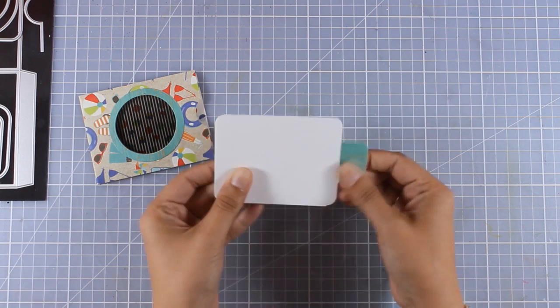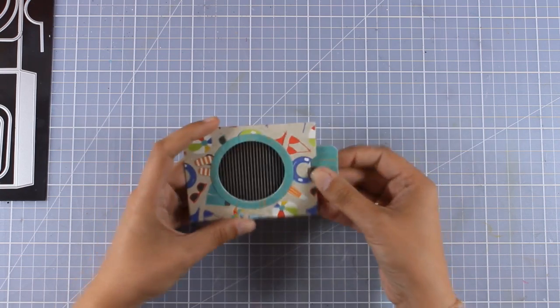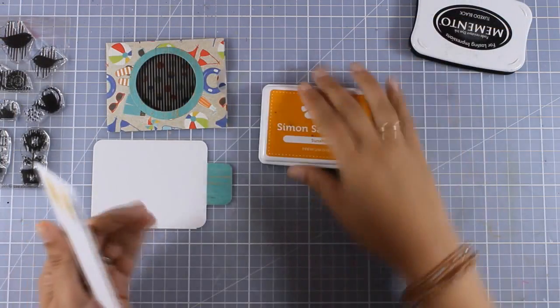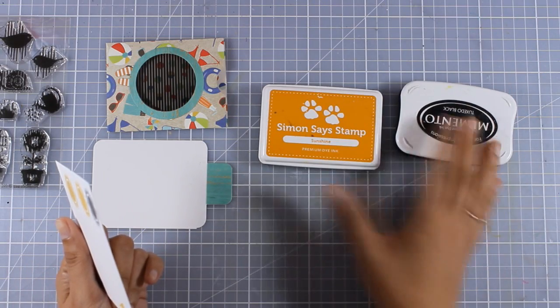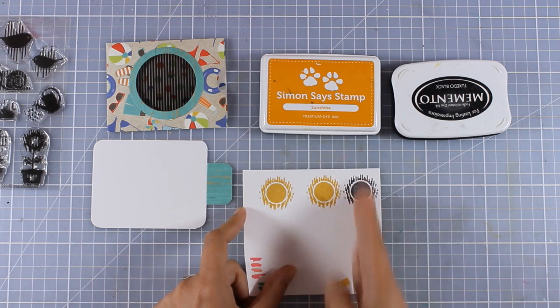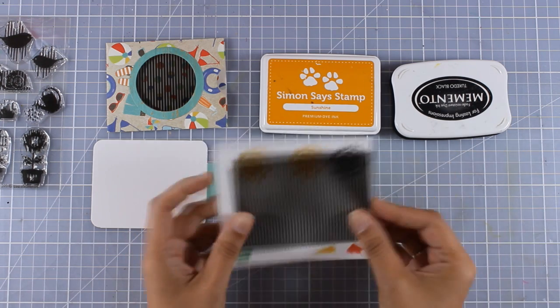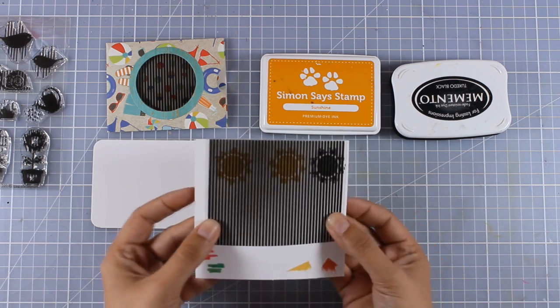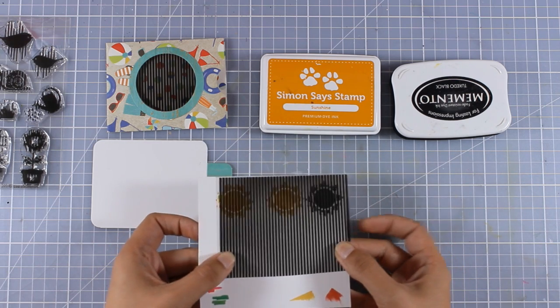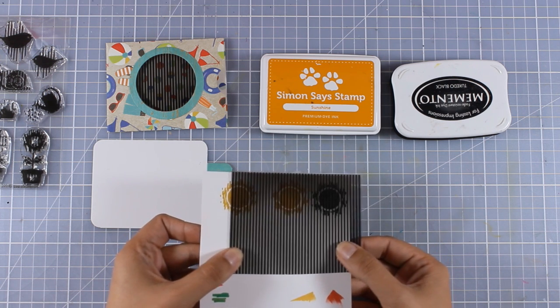My insert is ready to go — I'm going to insert it and see if it's working nicely. All that's left to do is stamp the animated image. I'm going to show you that you can stamp either with black or with any other color of ink, as long as you keep the lines straight and align the grid on top with the lines of the stamp. I'm going to slide it and you can see how the sun is moving all around.